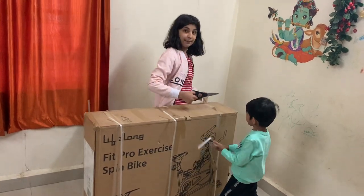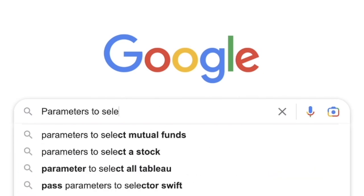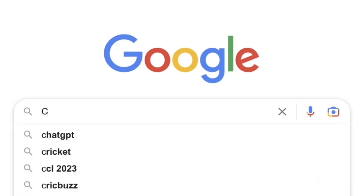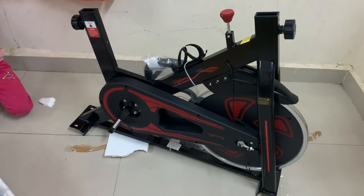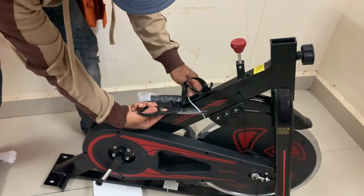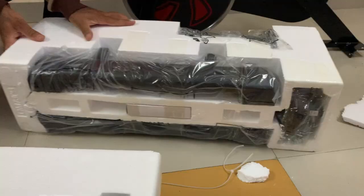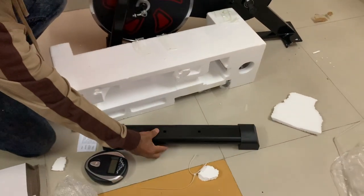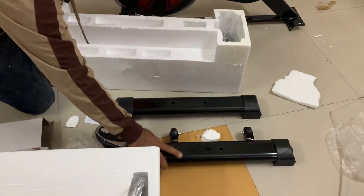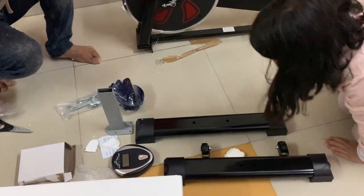Hello everyone, welcome back to this channel. We purchased this exercise bike after doing a lot of research on the internet and considering all the pros and cons, and finally decided to go for this bike from Lifelong. I want to share my views and the criteria by which I chose this bike. Let me make it clear — this video is not sponsored by Lifelong.